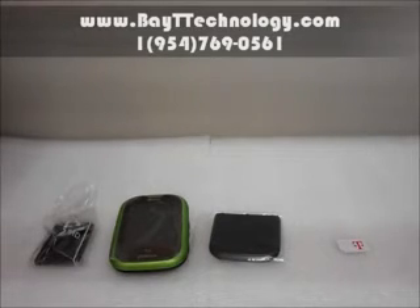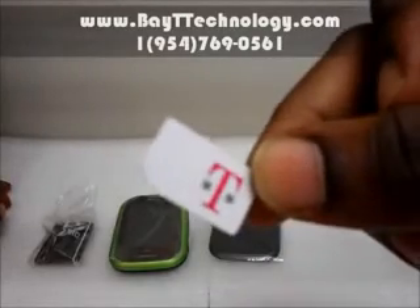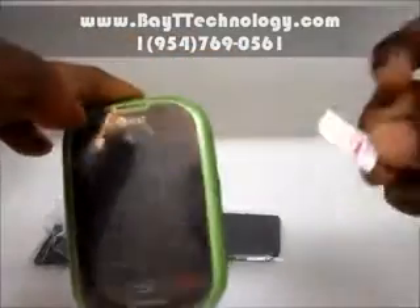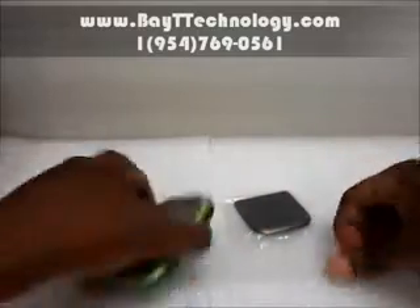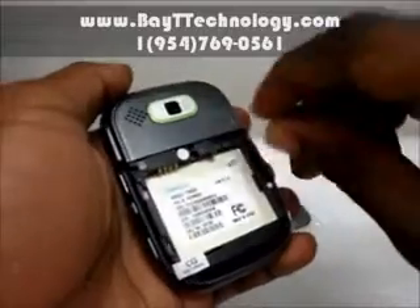Right now I'm going to show you this phone with a T-Mobile SIM card in it. As you can see it's an AT&T phone, so with this SIM card being T-Mobile it would have to be unlocked for it to work. I'm going to go ahead and put it in for you to show you that this phone is able to be used with other GSMs.